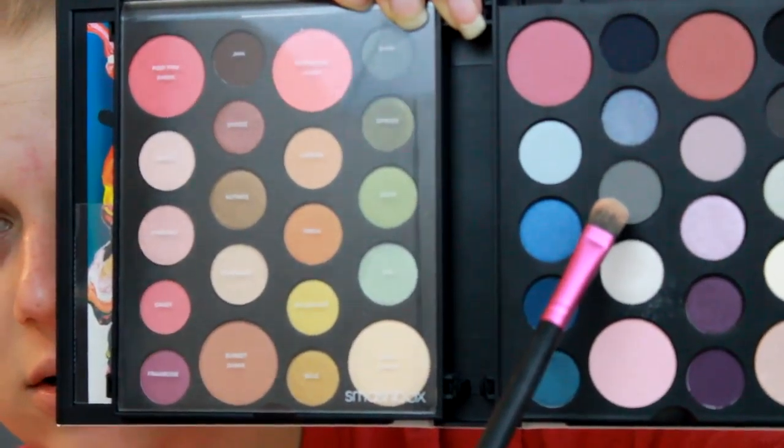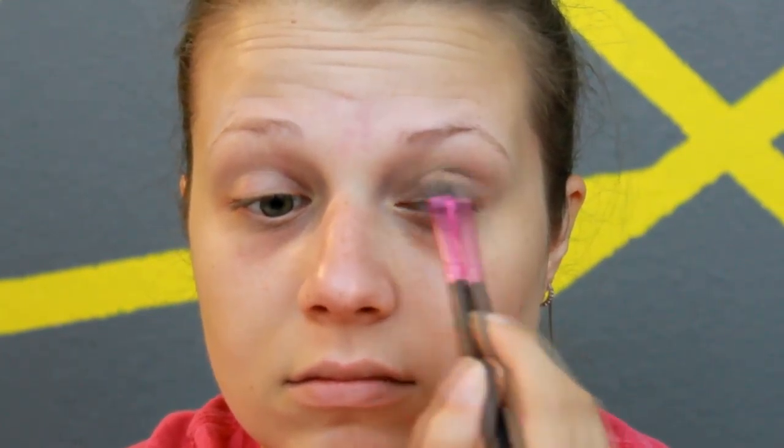Then they say to take Cement and apply it onto the lid and smudge it into the lower lash line. So I'm going to take a flat lid brush — Cement is the shade right above the one we just used, and it is this gray shade here.